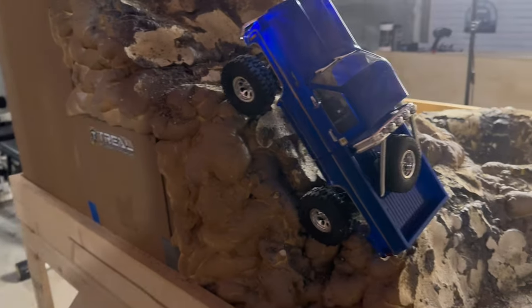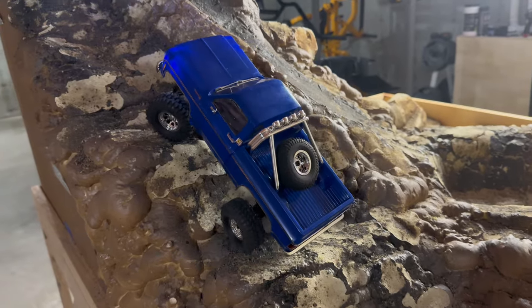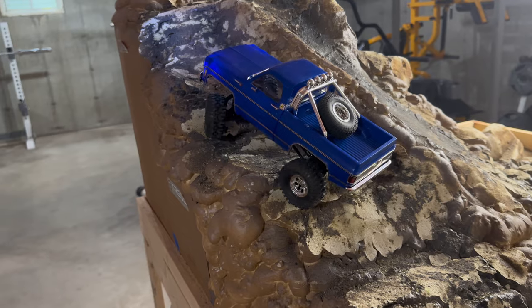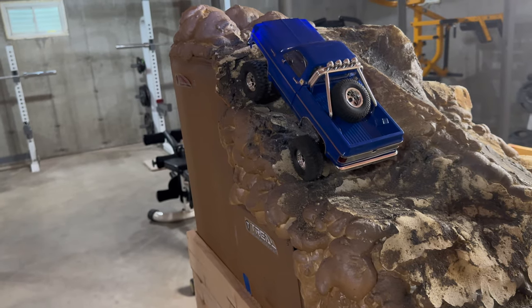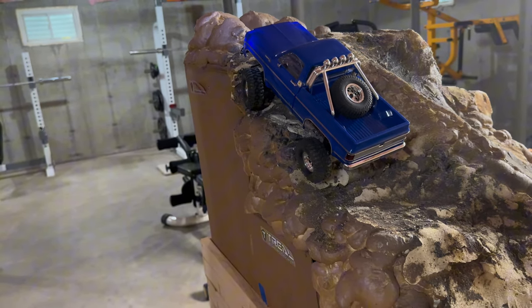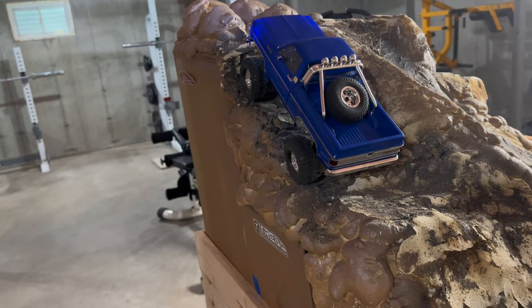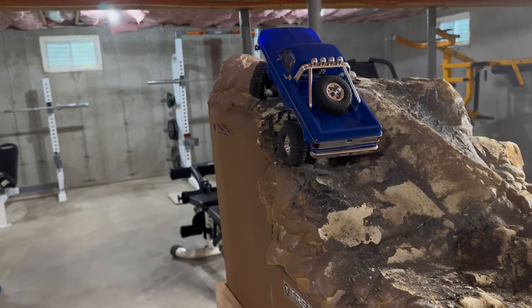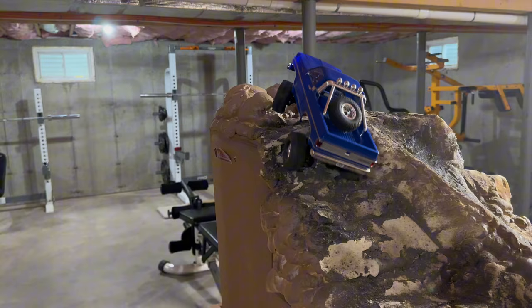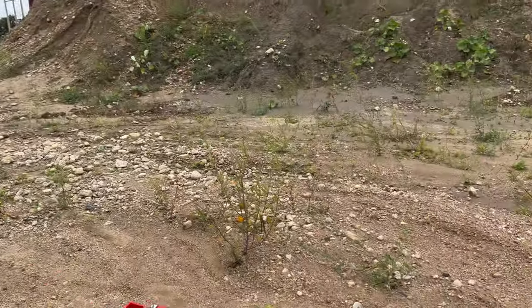I'm cliff-hanging a bit — I put that spare tire carrier in the back, it looks cool but it's definitely thrown off my performance. Still able to crawl right up and over though. The control on this thing — I think we're going to do it. Yes! This truck still impresses me all the time. Let's see a walk-out.